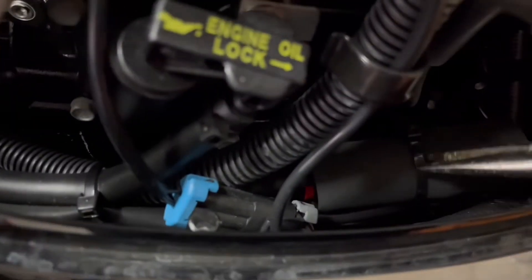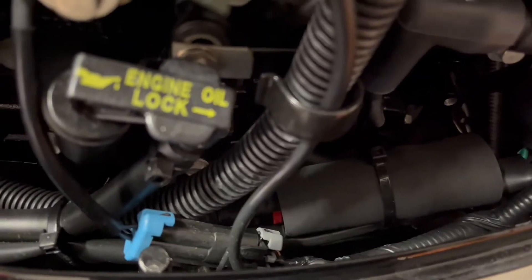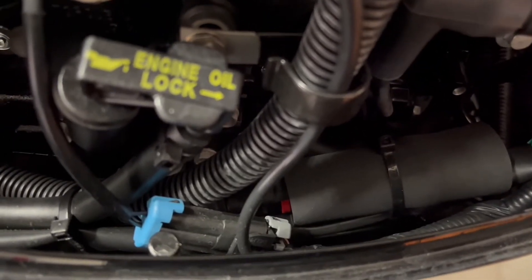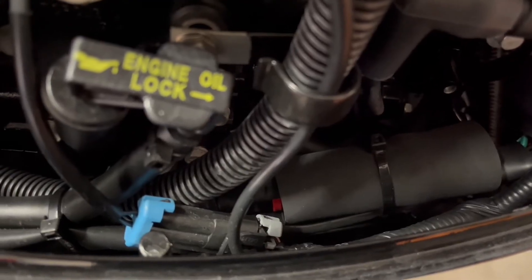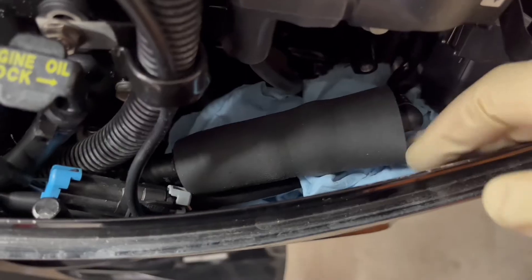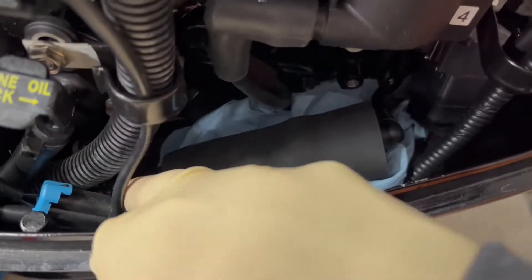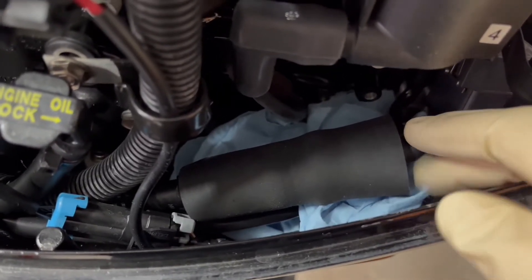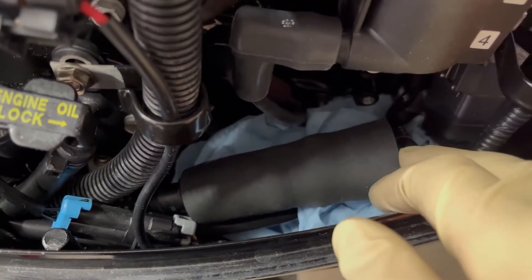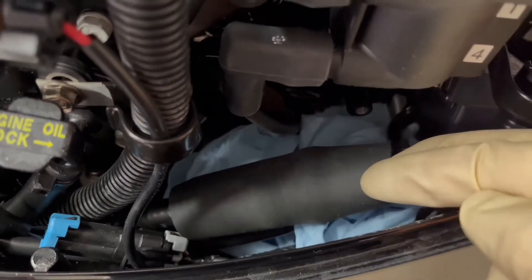Carefully remove the zip tie and try not to lose it down at the bottom of the motor. I also recommend changing this inline fuel filter — since there is no guidance, I would do it every 100 hours or annually. I put some shop towels down underneath because when we disconnect from the fuel filter we're still going to have residual fuel in there that'll leak out.